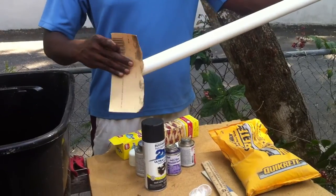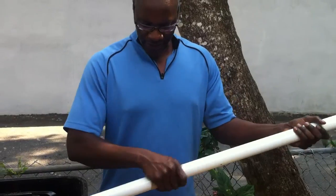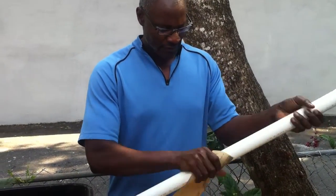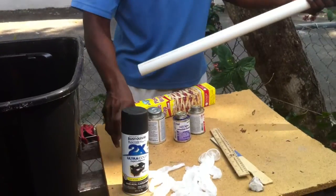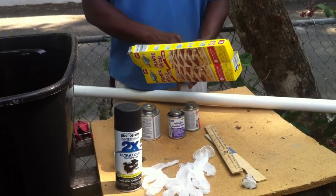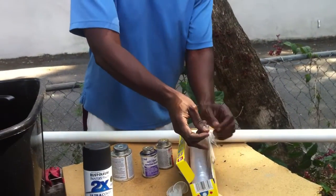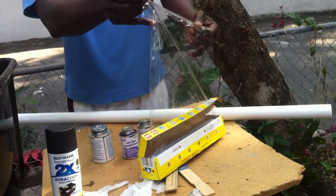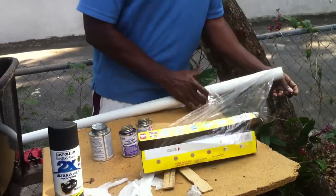So the first thing you want to do — you're going to do this in reverse. You're going to sand it so when you finally do paint it, it'll actually stick. Then you're going to take your PVC pipe and wrap it in saran wrap. The reason we're going to do that is because we're going to be pouring concrete down the middle of it, and you don't want it to get on the surface because it is very difficult to get off once that happens.